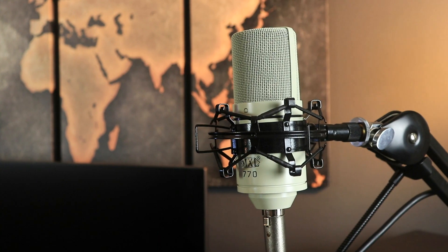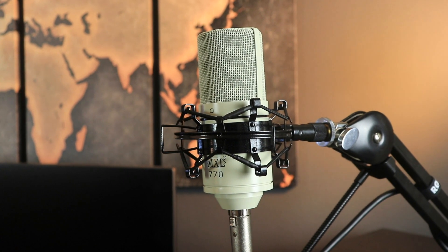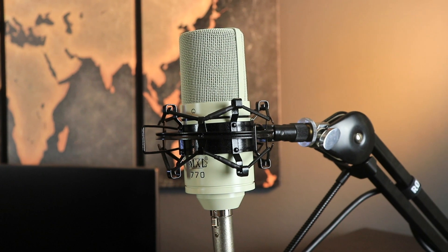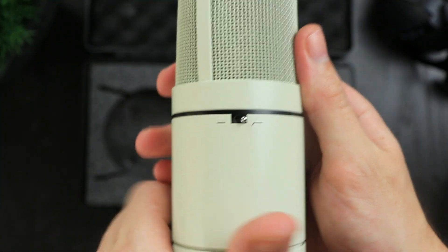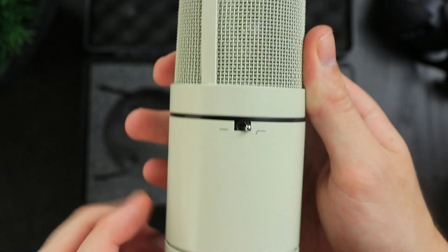This microphone is really cool and really nice for $80. It has some features that other microphones don't have, which includes a minus 10 dB attenuation switch and a roll-off switch, just to get any rumbliness out of your vocal straight away through the microphone. So that's really, really cool, and I think for $80 it's a really, really good microphone.